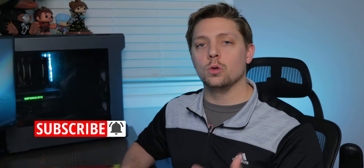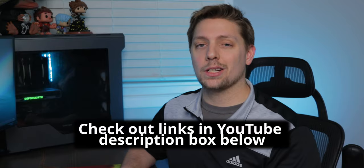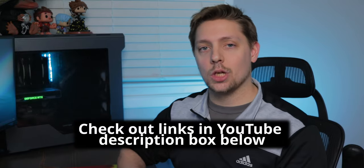Make sure you hit that subscribe button so you don't miss out on our future content. We will be releasing videos every single week this year, so there's going to be a ton of content. Feel free to also check out the description box below for any related links I may be talking about today.